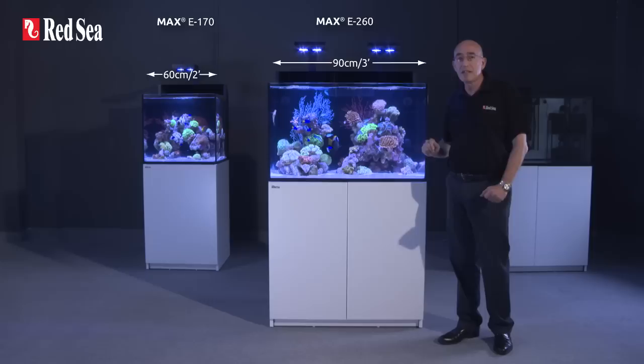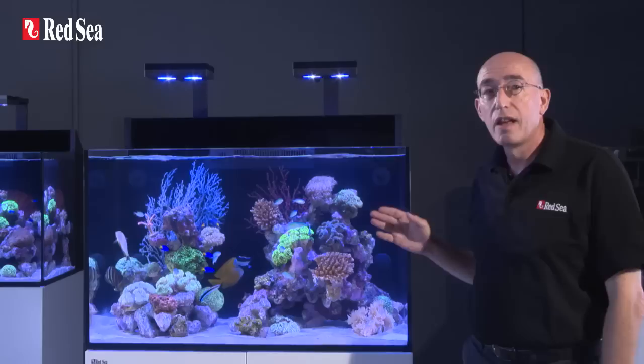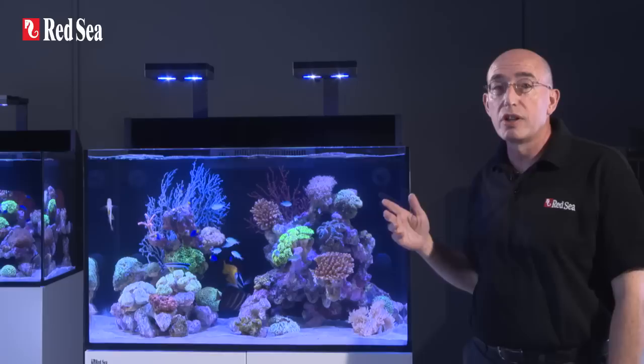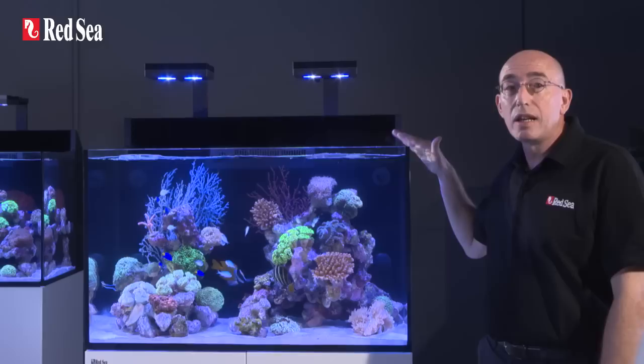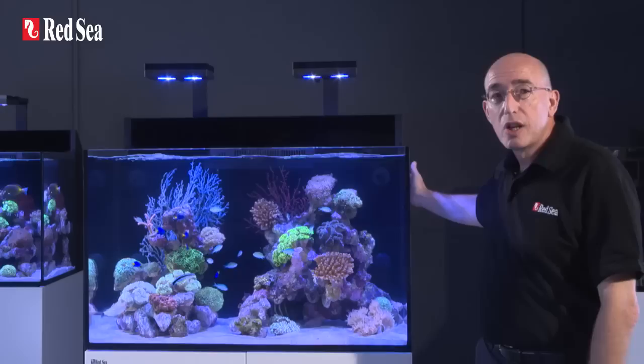This is the E-170, which is 60 cm or 2 ft long, and this is the E-260, which is 90 cm or 3 ft long. Apart from the length, all of the other features are basically the same for both models. The front and two side panels of the aquarium are constructed from ultra clear glass for the ultimate viewing experience. The 12 mm thickness of the front panel allows us to avoid using bracing bars and enables a clean, rimless design with smart beveled edges top and bottom.